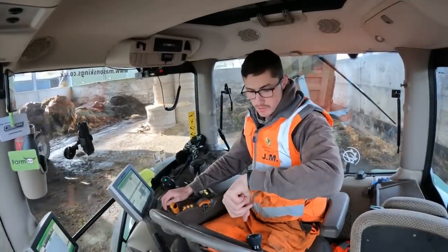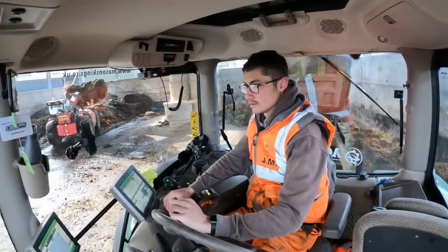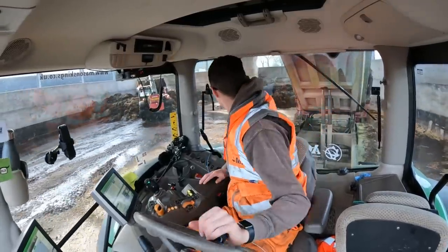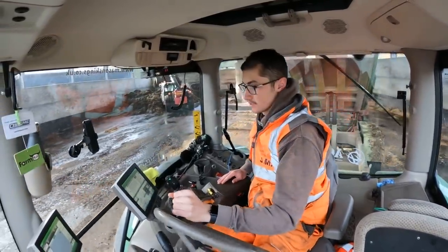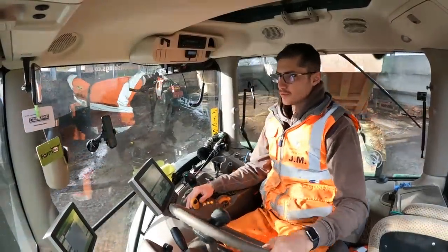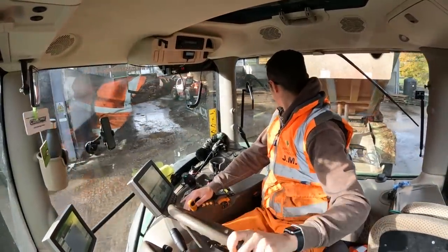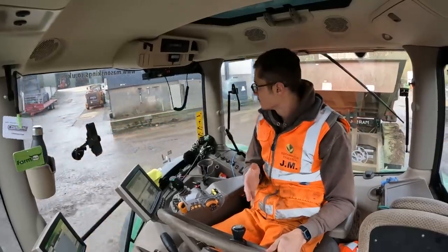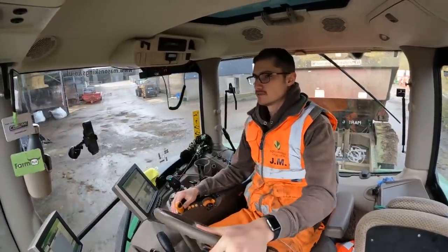I've told Abby we'll go to the Christmas markets this evening. She wanted to go last night but it was raining and I wasn't for getting stuck in the rain. England are playing Wales tonight in the football, so if we go to the Christmas markets we have the excuse that we need to be back early — or it's the football.